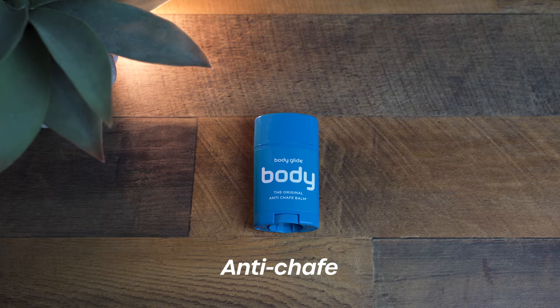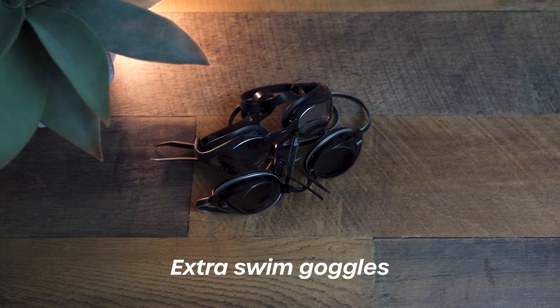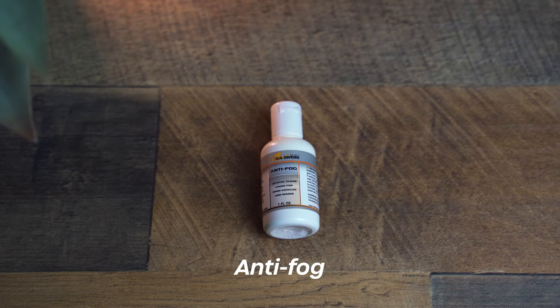First, we've got to mention anti-chafe solution. Body Glide or Tri-Slide are both great — I've used them both. Hopefully you find your chafing areas during training, but sometimes you've got to do your first race just to find those pesky hot spots. For the swim, I also like to bring an extra pair of goggles. Don't be that person who left their goggles at home, lost them in transition, or whose goggles accidentally snapped. Next is anti-fog — if your goggles fog easily like mine, you're definitely going to need some anti-fog as well.